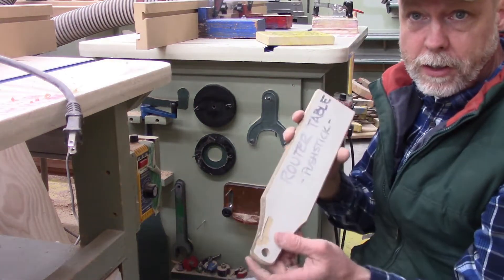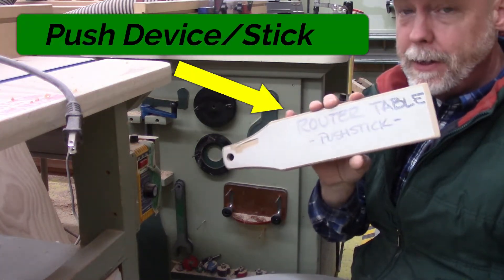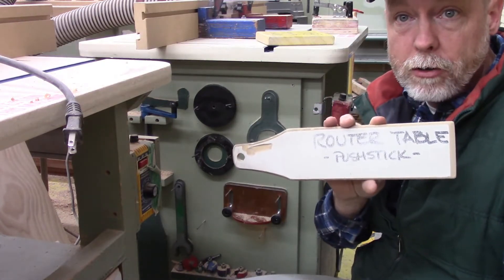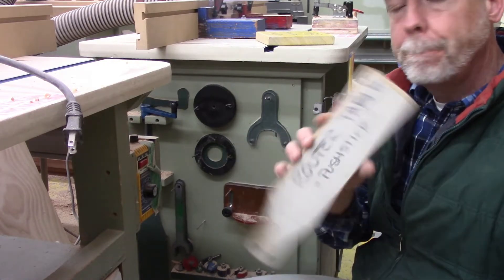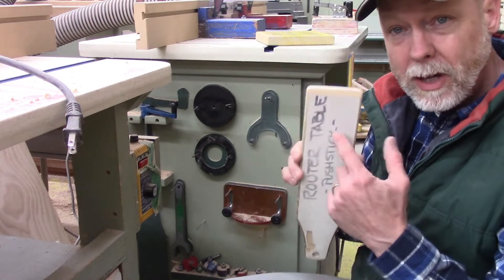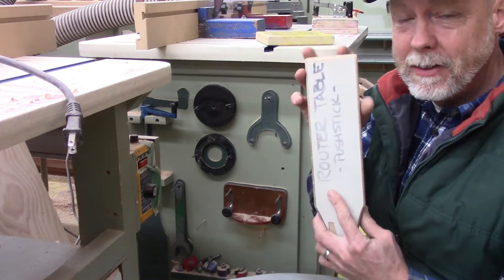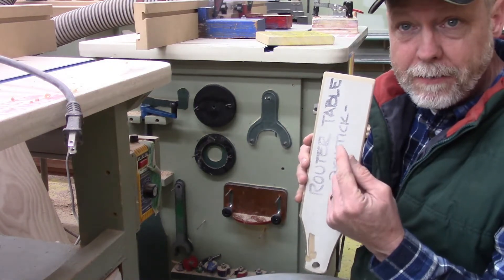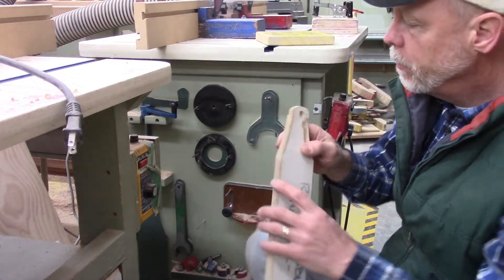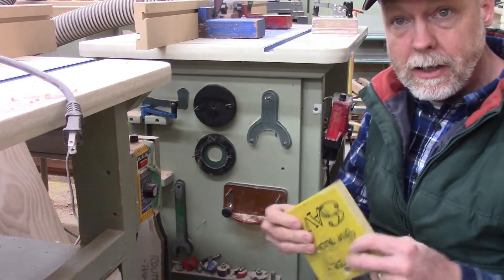Another piece you would find on the tool panel are a variety of boards that serve as push sticks or push devices. There's no one shape that fits all for a push stick on a router table. Most of the router tables will have some kind of push device hanging on them, and the shape really depends on what task you're trying to accomplish.